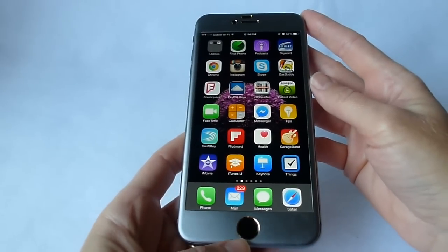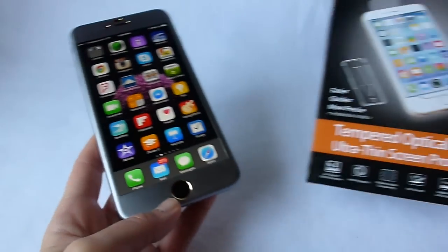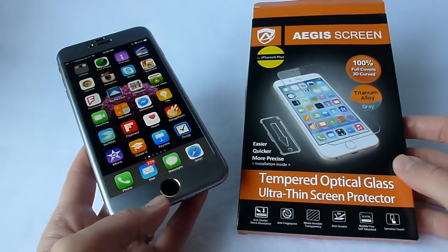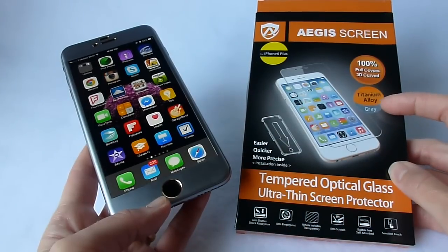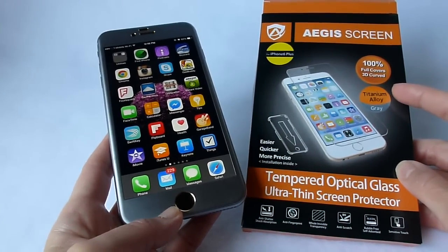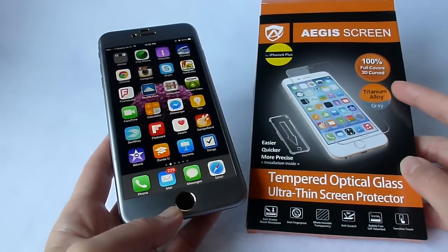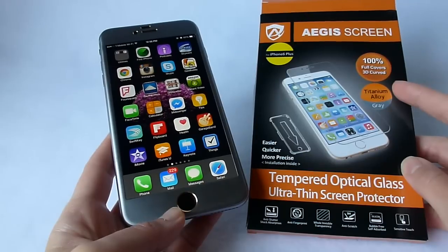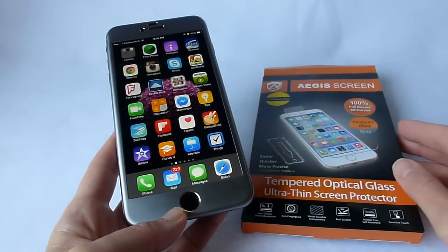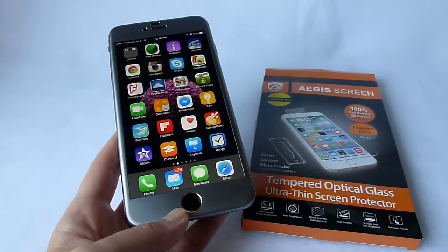Now one thing to keep in mind is that this company also has this product in a black and a white, as well as this color, which is titanium alloy. And again, this is the Aegis 3D curved tempered optical glass ultra-thin screen protector for iPhone 6 Plus. I thank you very much for watching. If you have any questions about this product, put them in the comments below and I'll do my best to answer them. Thanks so much.